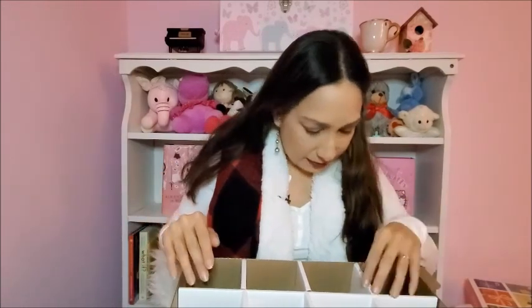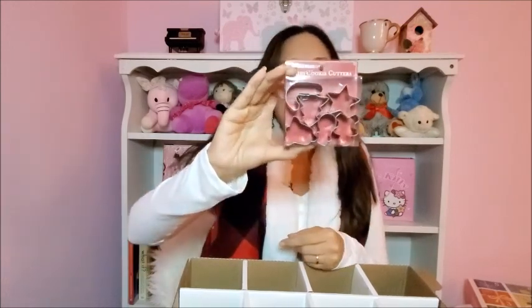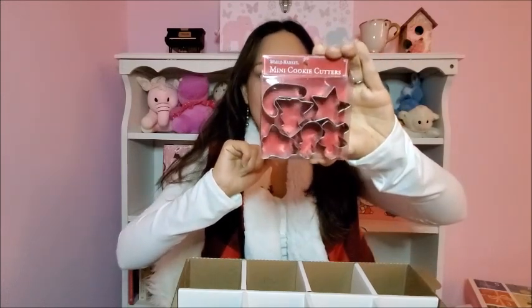The items are in different order. Starting right here — I got these at World Market too. They are mini cookie cutters, Christmassy ones. They're dishwasher safe and I thought they were really cute. There are really six pieces — super cute.